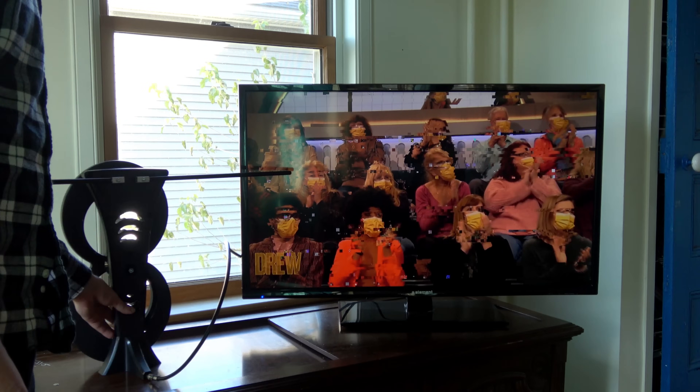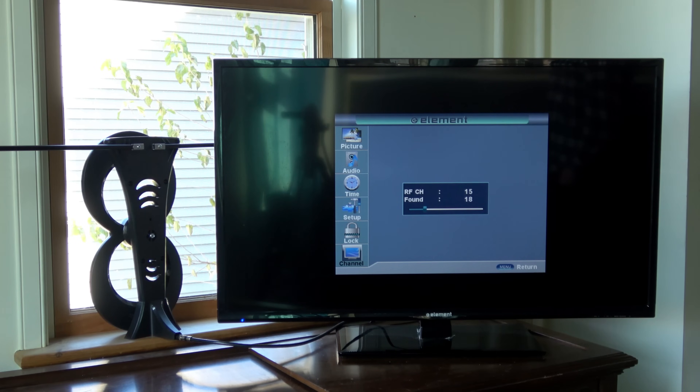No more blindly moving the antenna around, running endless rescans, and hoping for the best. My goal in launching this signal meter is the same as my YouTube channel — to help all of you get the best reception and most channels possible with your antenna.